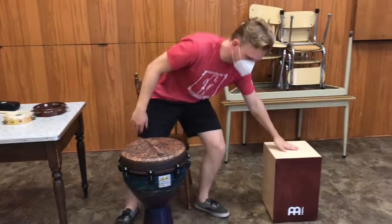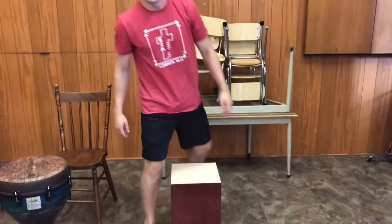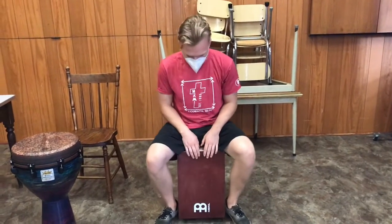We have this thing over here. It looks like a box — that is because it is a box. It is called a cajon, and it is from Peru. Cajon is just Spanish for box. And I am just going to sit on it and hit it, and it sounds like this.